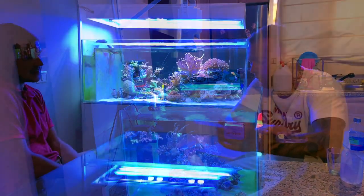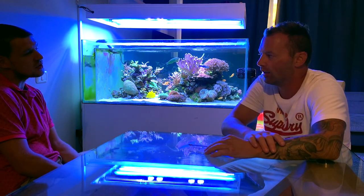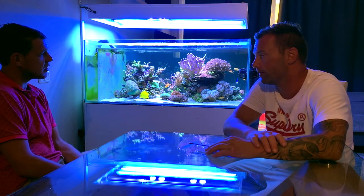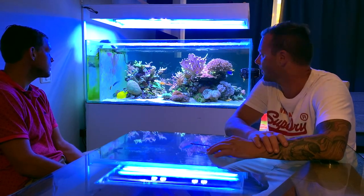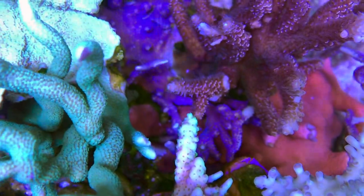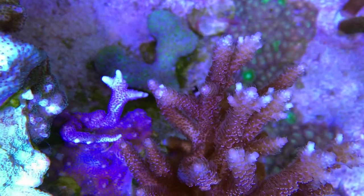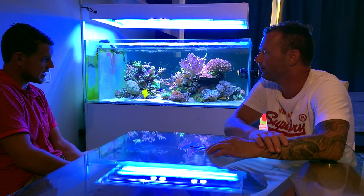You're doing balling with Aquaforest - how much are you consuming now? At the moment I dose 320ml of the calcium, magnesium, and KH buffer. That's a lot. Yeah - a couple of months ago I was on 275ml, but with all the SPS growing, the Acropora, it dropped the last couple of months so I've had to increase it. Are you thinking about adding a calcium reactor? Definitely time for a reactor. I just need to make some space in the sump - the tank itself is quite low and the stand isn't particularly big.